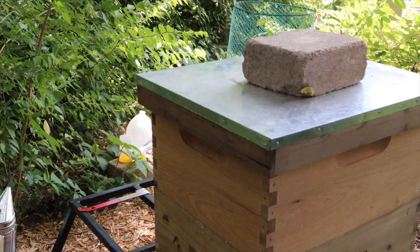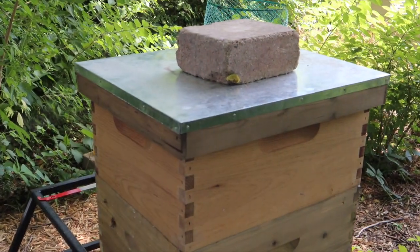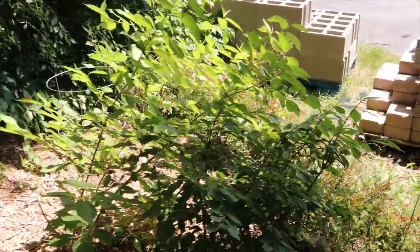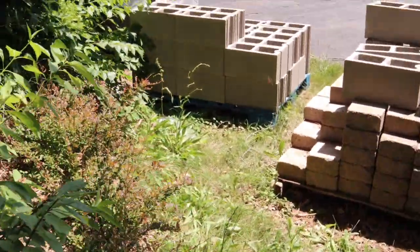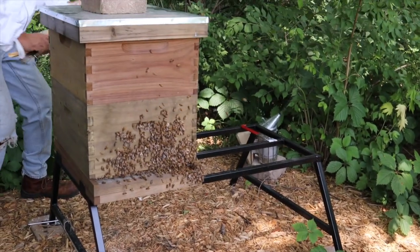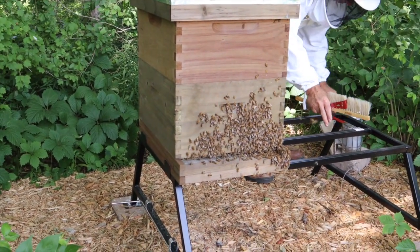Do you see the front of the hive? I have not seen the front of the hive. I don't think you want to see the front of the hive. I'm going to walk back around to the front — let's see what we got over here. Oh my goodness! I think we're going to leave them alone for a while.